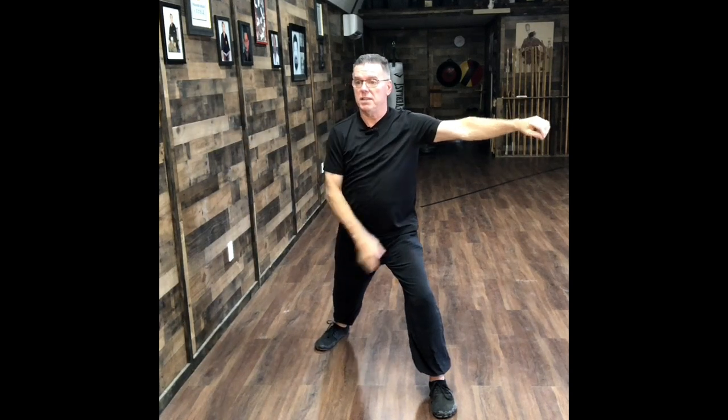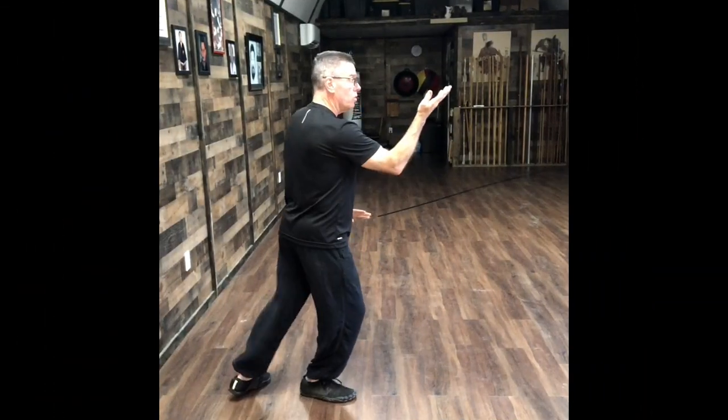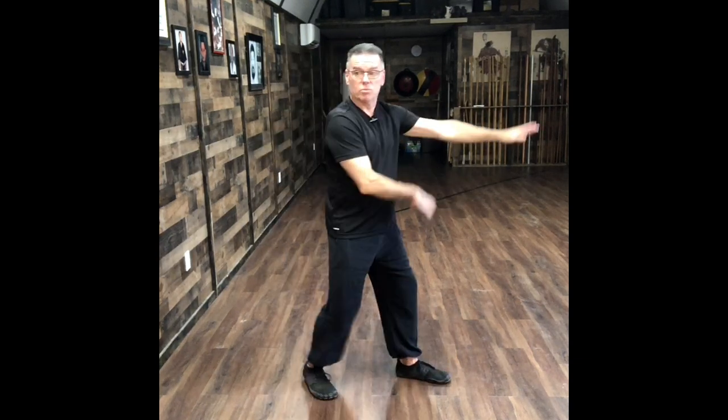The hands are on a line, as you can see. We want to not shift backwards. Even when I do this, you see the rod comes with me.